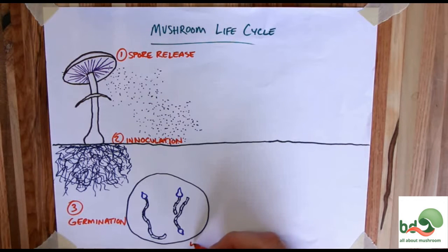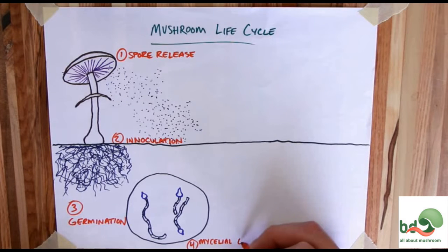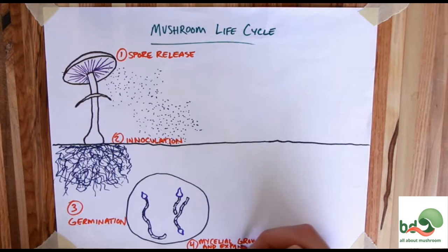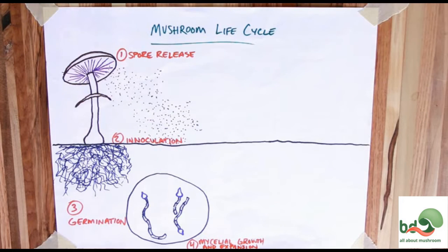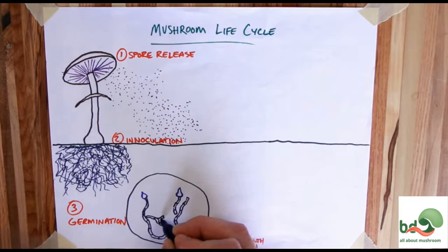This causes germ tubes to extend away from the spore, which takes us into the fourth step: mycelium expansion and growth. We're going to see some rapid lengthening and branching of the hyphae, or the mycelium. As the mycelium branches out, it starts secreting enzymes into the soil or into the substrate around it. Those enzymes break down the complex molecules in the soil into something more easily absorbable through the cell walls of the mycelium, and those nutrients facilitate further growth.